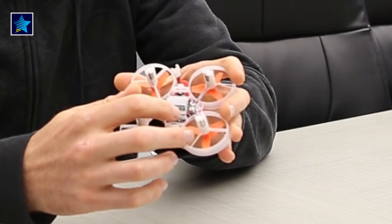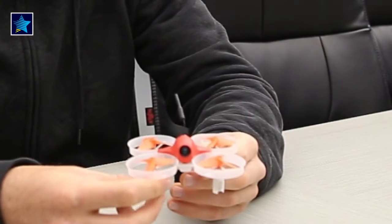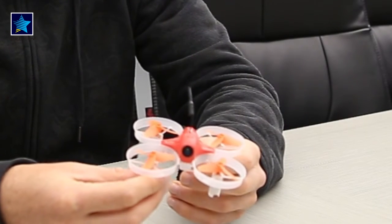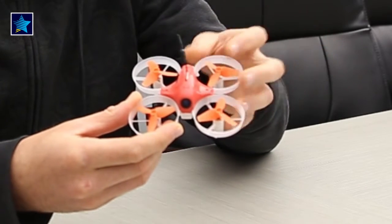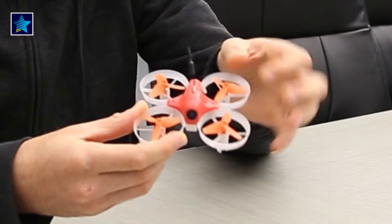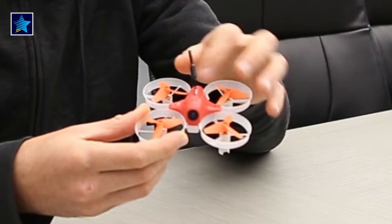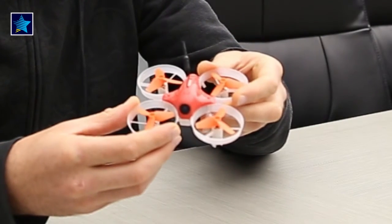You'll find here as well a DSM2 micro receiver, which is compatible with Orange type radios and Spektrum radios. What I did myself — because I use Futaba — I found a mini receiver which is compatible with Futaba and installed that successfully. There's enough space under the canopy and I now use my own radio.